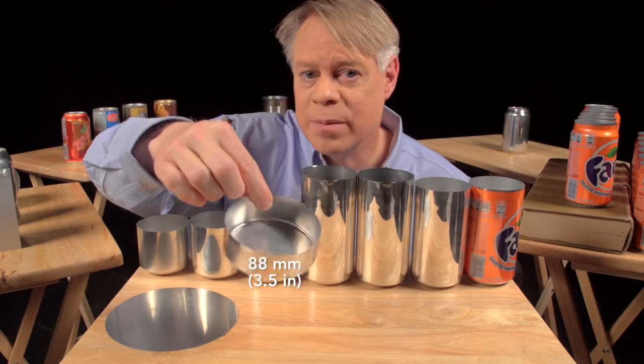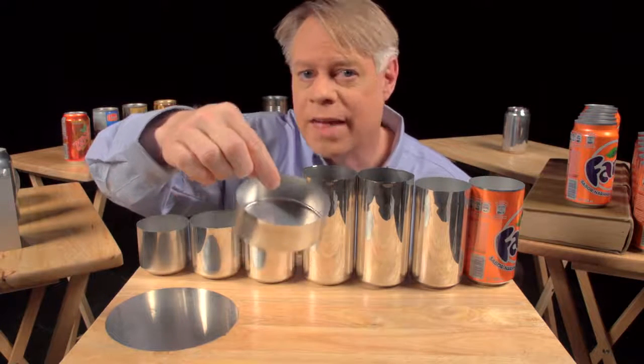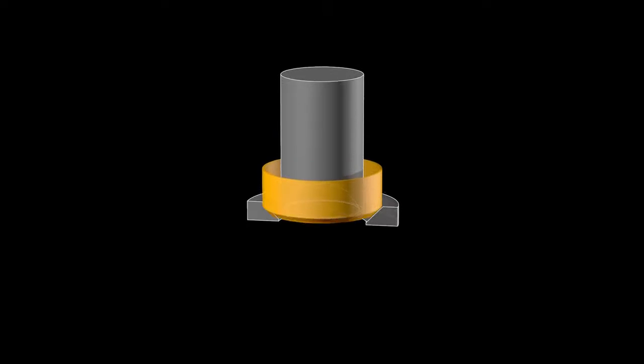This cup is about 88 millimeters in diameter, larger than the final can, so it's redrawn. That process starts with this wide cup and uses another cylindrical punch and a redrawing die. The punch presses the cup through the redrawing die and transforms it into a cup with a narrower diameter, which is a bit taller.